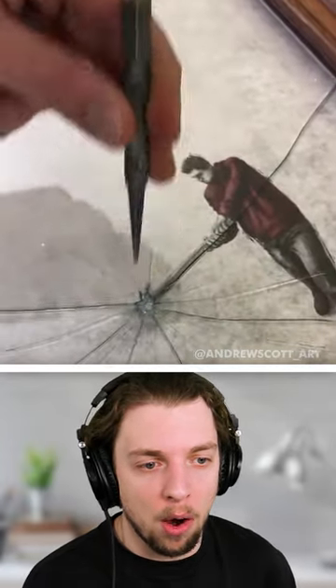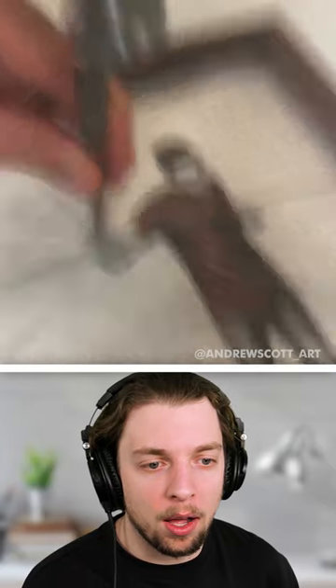Experimenting with frames. Oh my, he just smacked that thing with a hammer. Wow. This is all part of the art.